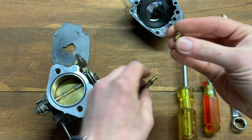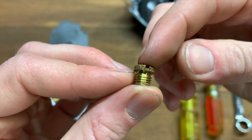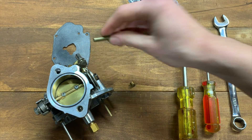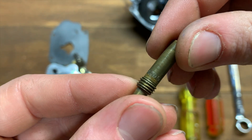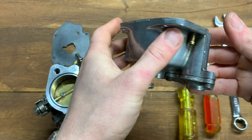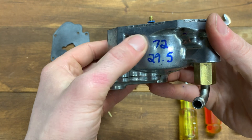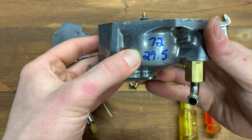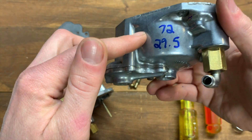While you've got the jets in hand, take note of the jet numbers. This main jet is an 072 — a 72 main jet. The pilot jet here reads 29.5. Because you're likely to forget those numbers, a habit I recommend is to write your main jet size and pilot jet size on the back side of the carburetor — the side facing the motor. If you ever have a carb issue later and someone asks what jets you're running, you won't have to take it apart to find out.